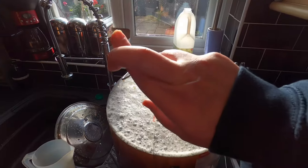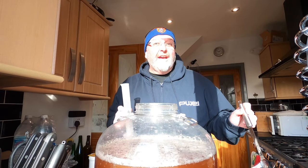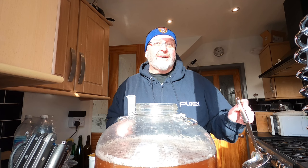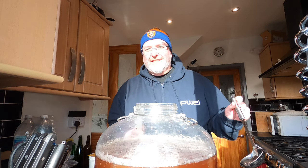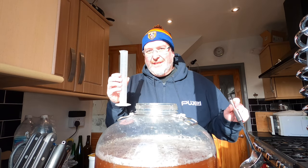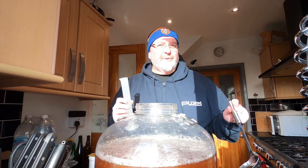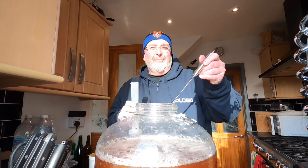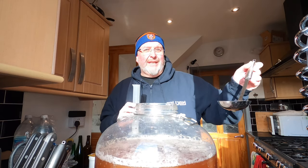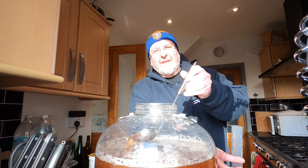There's plenty of room in this vessel — another reason I like it. The krausen can build very tall but because this is so wide it tends to spread out nicely, and I haven't had an eruption out of this yet. I want to take the original gravity now, but it's still too warm — above 20 degrees — so I'm going to ladle some out into this tube and put it in the fridge, then take the gravity reading when it drops to 20.